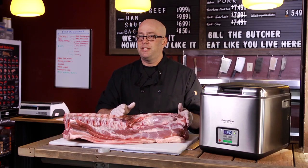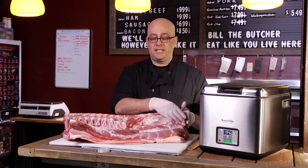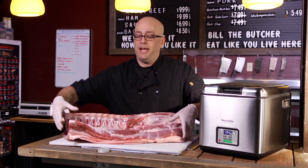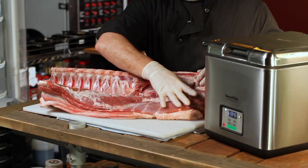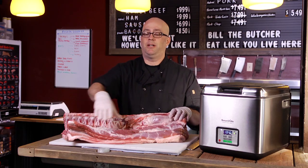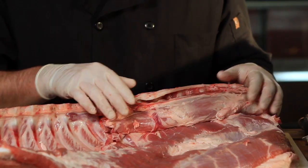Today we're specifically going to be looking at two cuts: the tenderloin and the pork chop. Those both come from the centerpiece here. And up here you'll also find that this is where that magical cut, bacon — a.k.a. pork belly — comes from.